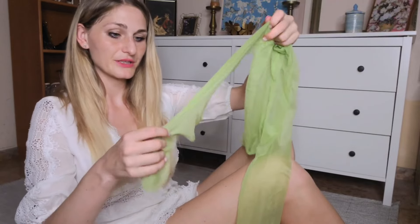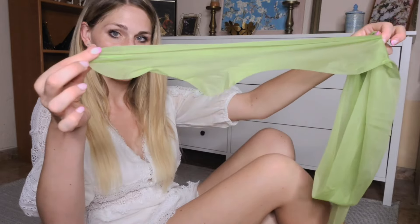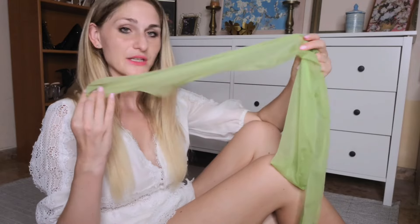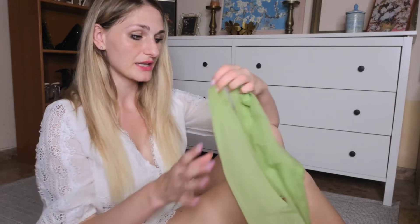This would be the heel and the toe. The toe does not appear to be reinforced at all. However, commonly in my experience with Cecilia de Rafael, their pantyhose are such good quality that there really isn't much reinforcement necessary. So let's put them on.